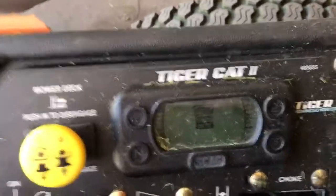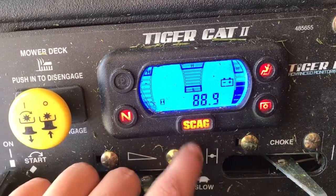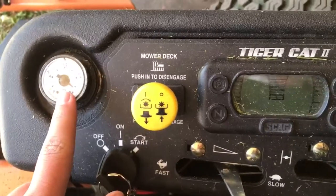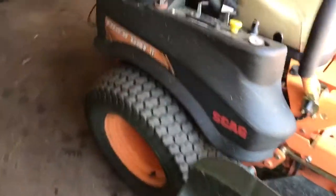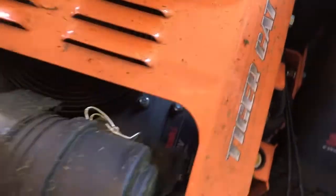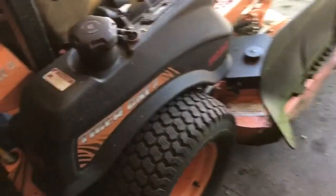This unit has the Tiger Eye system, which is very sweet. As you can see it's got 88.9 hours — when I picked it up I believe it had 86. It's got dual tanks, and I want to say they're eights but don't quote me on that. It's got nice guards back here, the Kawasaki 730V — same motor as the V-Ride — and 24x12x12 tires.